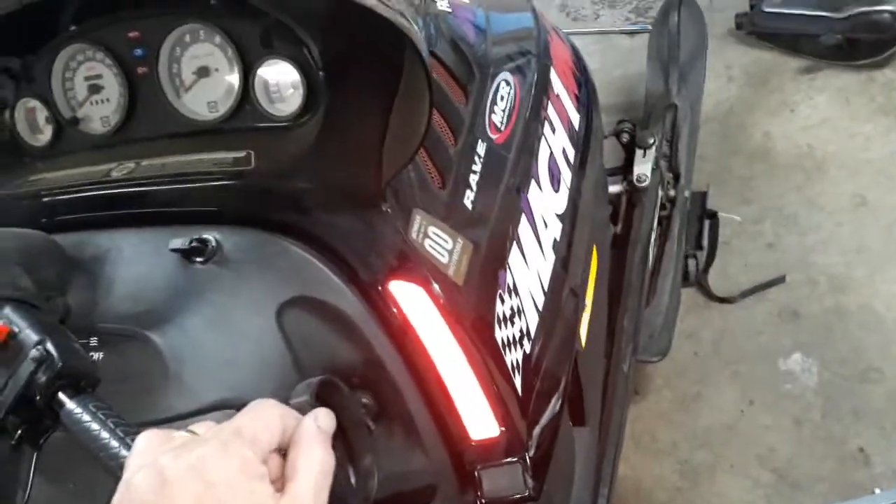Obviously the CDI is fine in this one — or the one that was in there, or the stator. Man, I'm so damn worn out right now messing with these things. But yep.